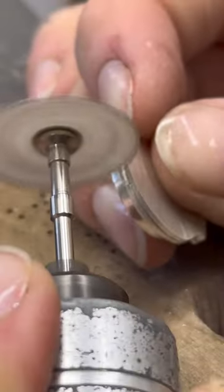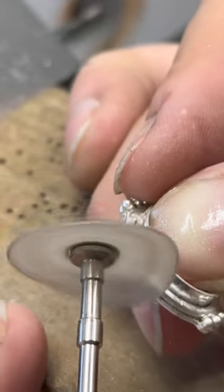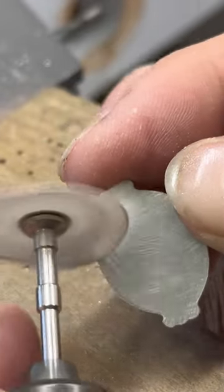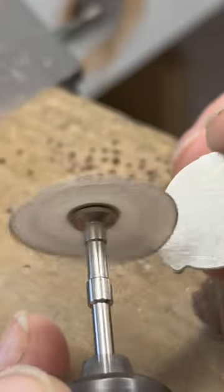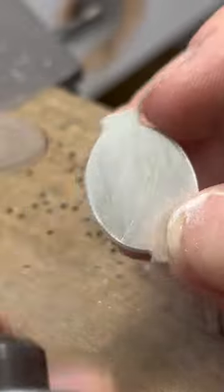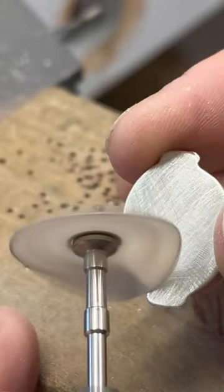Then I go in with my flex shaft on a snap-on mandrel with a snap-on sanding disc - the coarse grit nylon ones, you can find them on Rio Grande. I clean up all of the file marks and the sharp edges, and begin the finishing process of the actual stone setting. I like to do a lot of the finishing before I solder on the ring shank, because it's hard to sand some of the scratches that will be underneath the ring shank once it's on there.